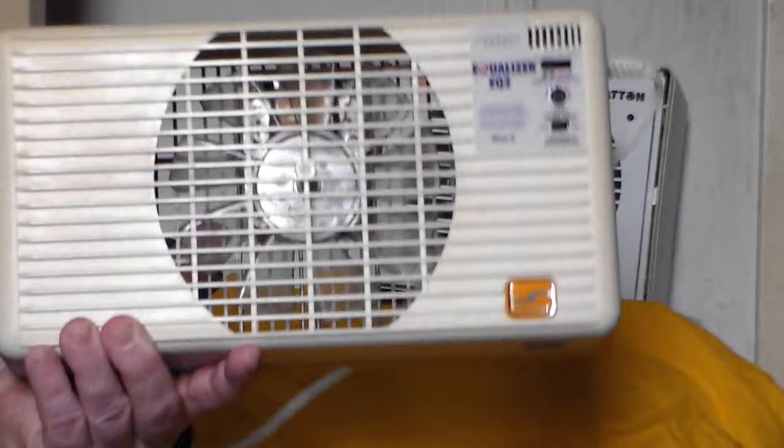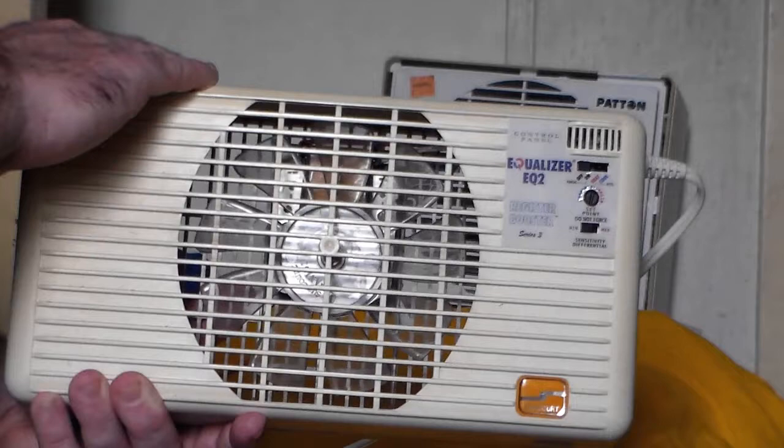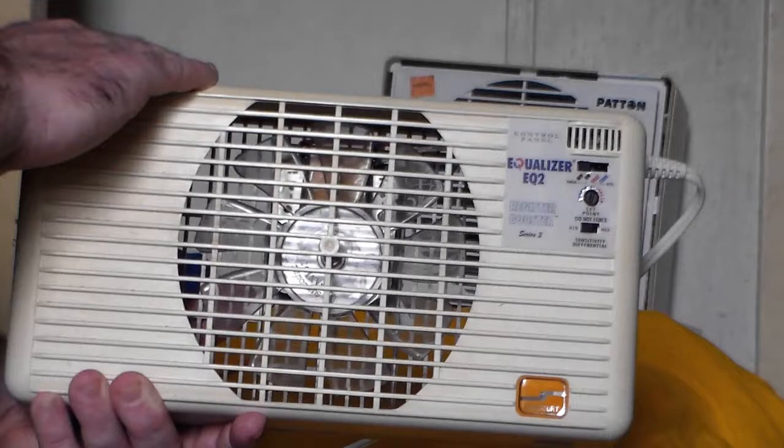And here it is. Like I said, not quite a fan, but it has a fan in it. I got an interesting story about this. I bought this this past Friday, the 25th of March, and a week prior I saw it, and at first I didn't know what it was — I thought maybe it was some sort of humidifier attachment thingy.